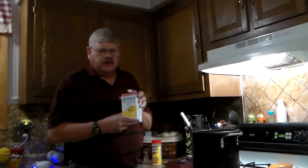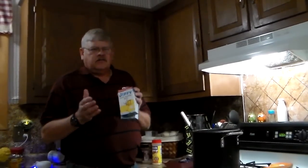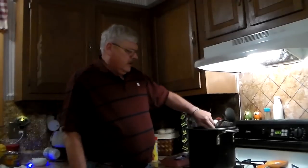We also make cornbread — this is Jiffy cornbread mix. If you haven't tried Jiffy, you've got to try it. It's really good cornbread, it's got a hint of sweetness and it's very moist. It's really easy — a little bit of milk and an egg, mix it all together, throw it in the oven for about 20 minutes, and it's good. That's what we use.